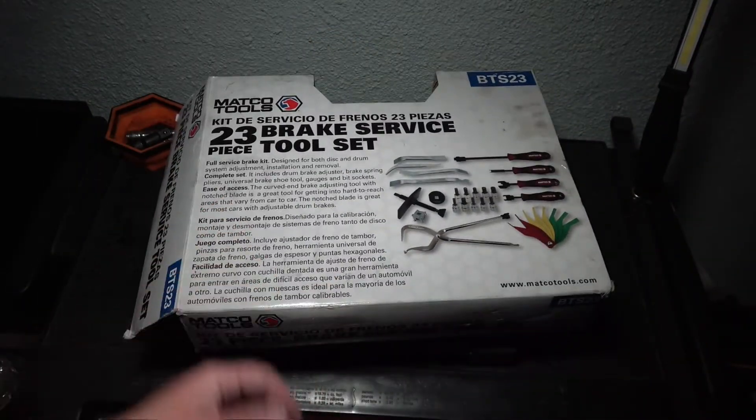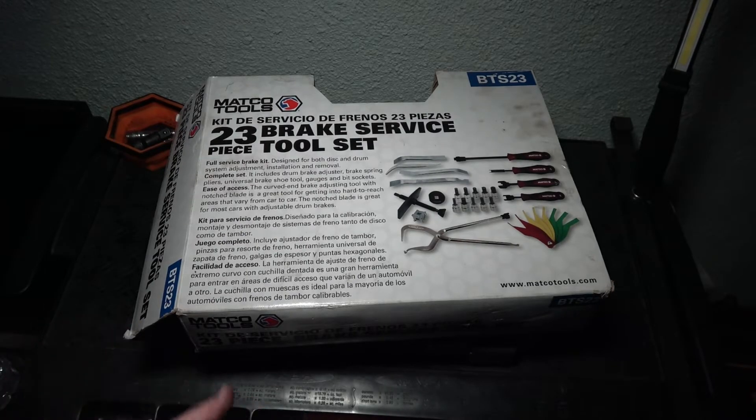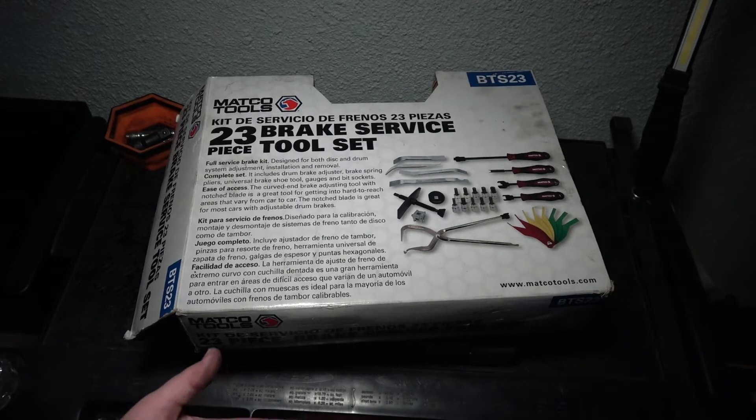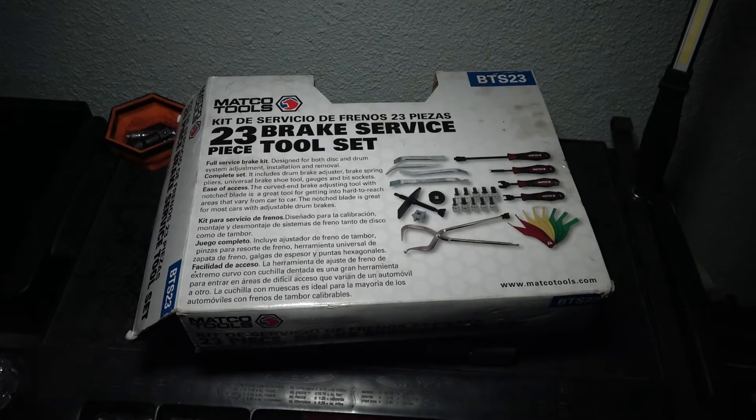If you're interested in this tool set, I'll leave the information on where you can purchase this in the description below. I highly recommend that if you are in school actively taking automotive classes, take advantage of their tech ed program so you can start saving some money on tools. Hope you like this video — don't forget to subscribe, and thanks for watching.